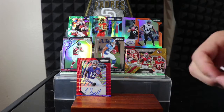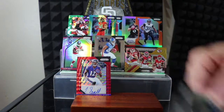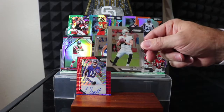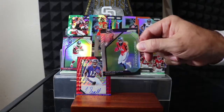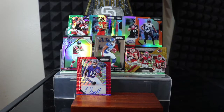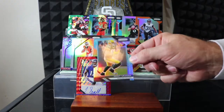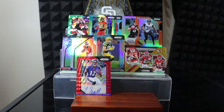Justin Watson and Kyle Lauletta. Geno Atkins, CJ Mosley, Case Keenum, Chandler Jones, Chris Hogan, Kyle Juszczyk, Danny Amendola, Derek Carr. Rookie introduction Cortland Sutton — I actually just picked him up on my fantasy team. Another die-cut numbered to 199, a blue Jimmy Graham. Lorenzo Carter and Anthony Miller.